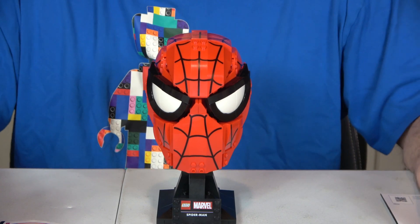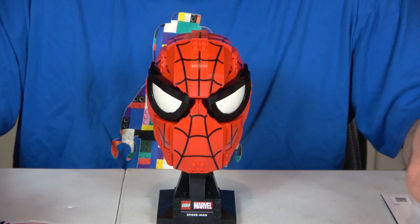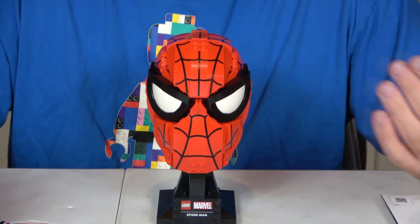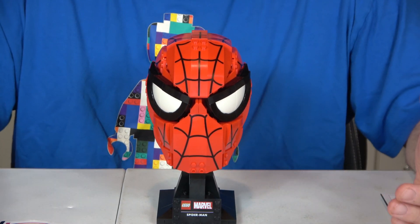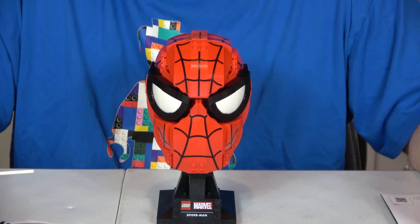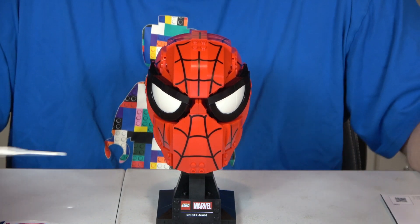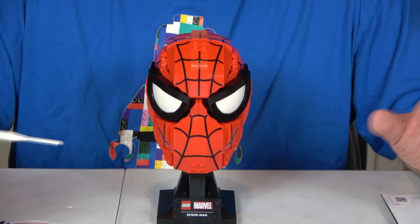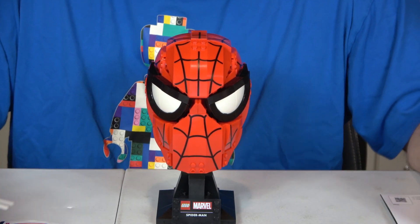Besides the stickers, it retails for $69.99 with 487 pieces, making it 14.4 cents per piece. A lot of sets are 12 to 14 cents, so 14.4 seems high, but you have to factor in that this is a licensed character — there's always a premium for that. So 14.4 is actually good value. Because of the stickers though, I'll give it a nine out of ten.